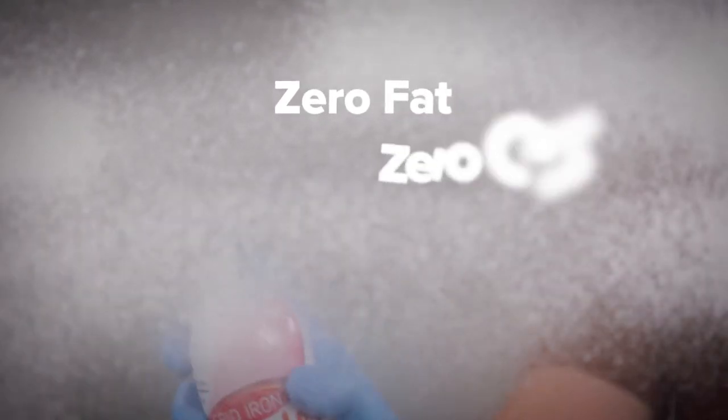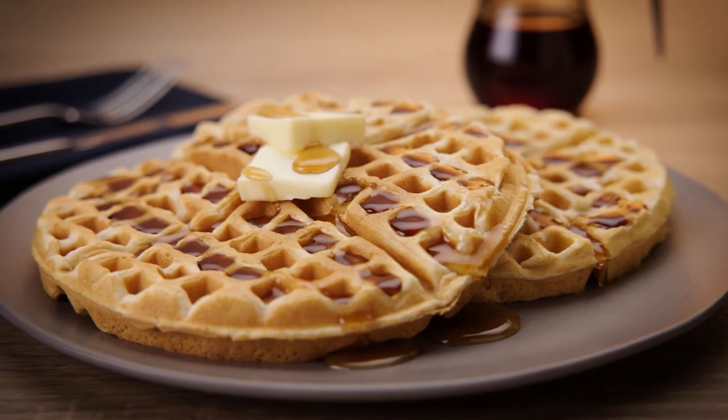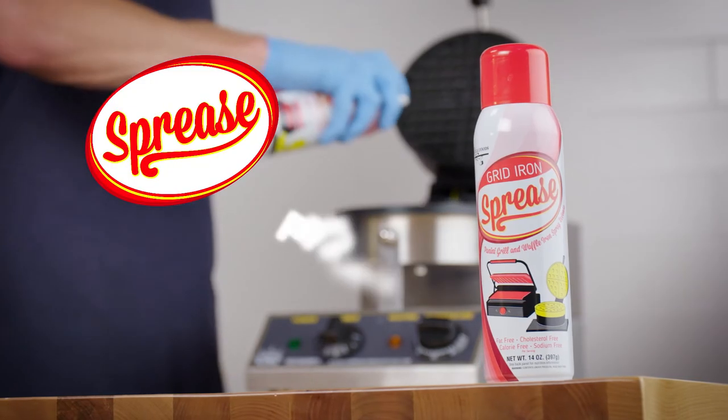Plus, Spreeze has zero fat, cholesterol, calories, and sodium per serving, so it won't affect the taste of your food. Stop tearing your waffles and stock up on Spreeze today!